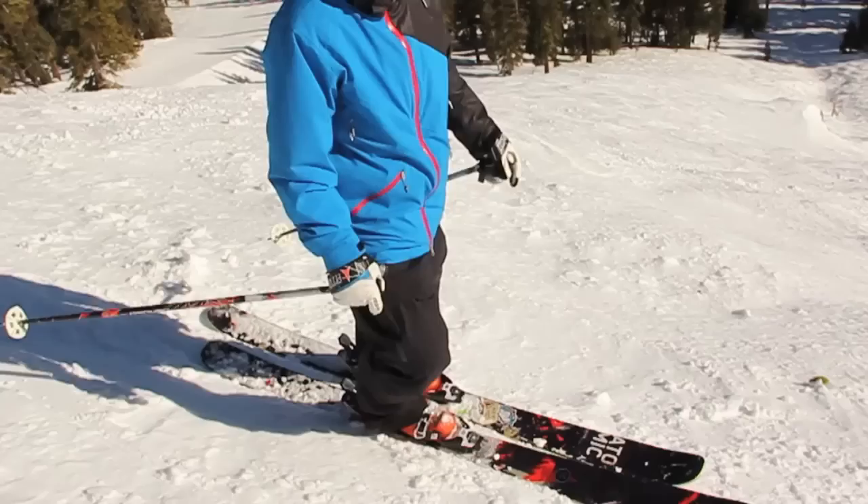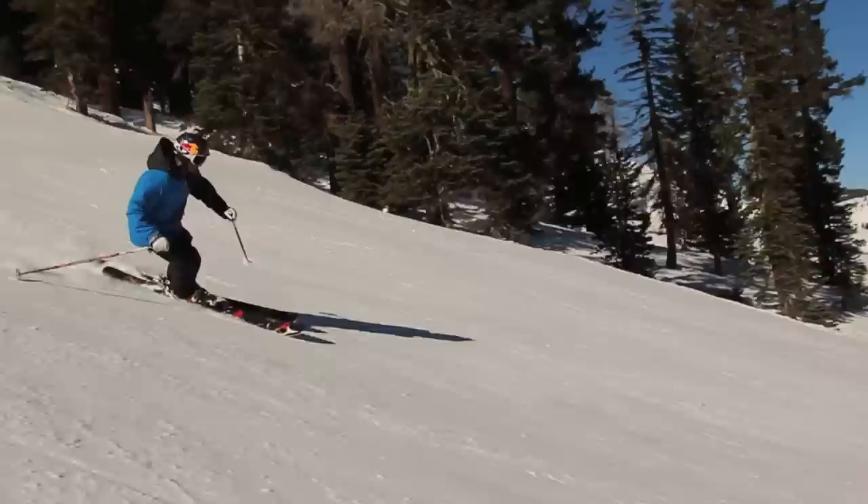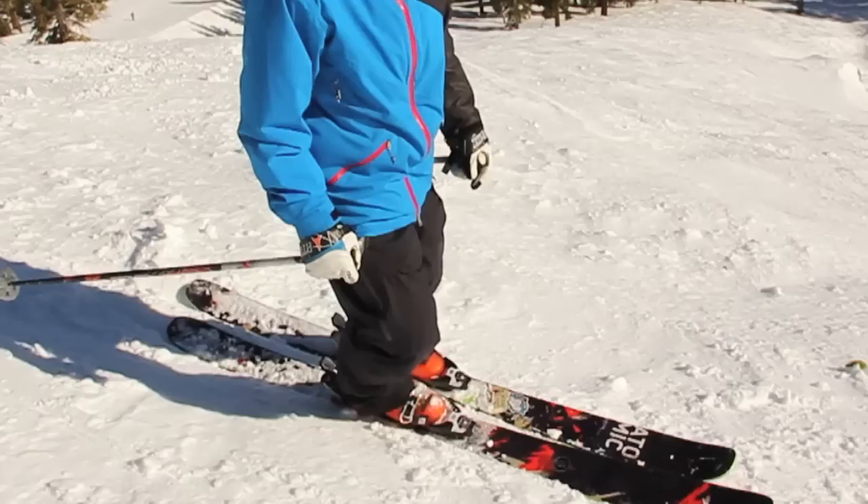Balance is a really important thing up on the mountain when you're skiing. You want to be in the athletic stance, feet about shoulder width apart, but then having that core engaged, with a little pressure on the front of the boots. You're almost right on your toes, on the balls of your feet.